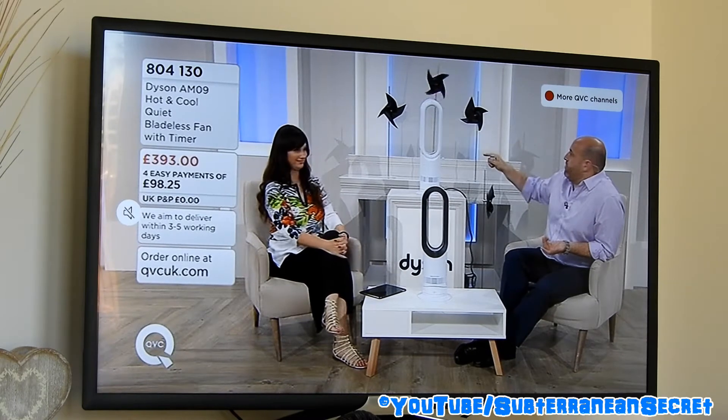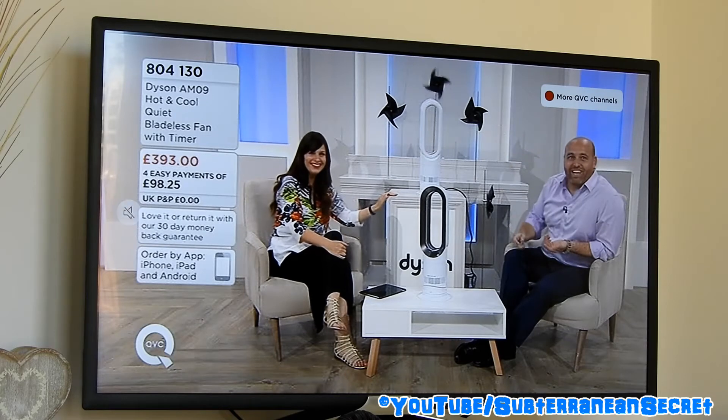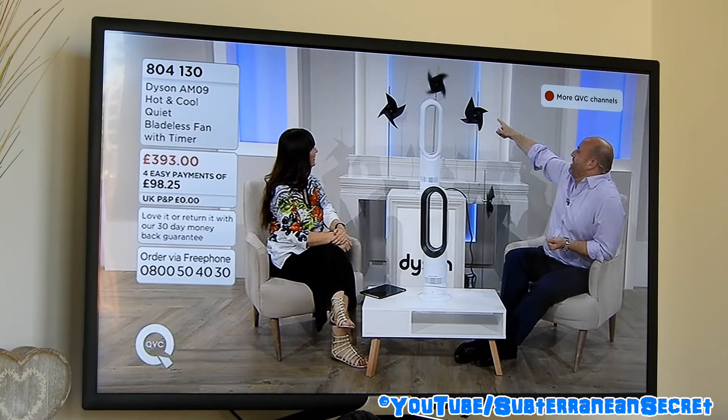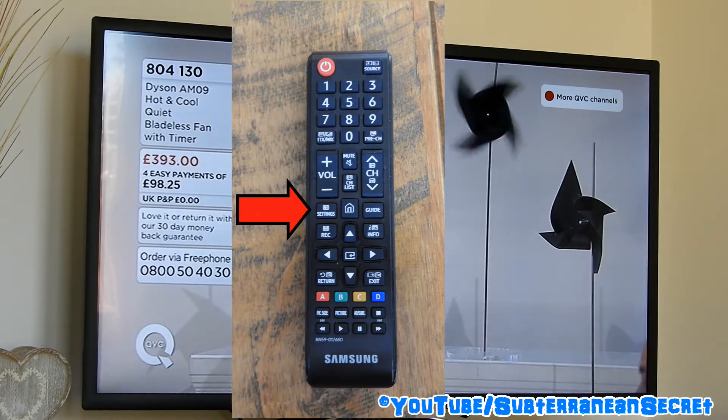In this demonstration I'm going to be using the standard remote control. Some Samsung smart televisions come with two remotes — one will be a smart remote which features a big touchpad and allows you to move a pointer around the screen. I'm using the standard remote with lots of buttons, and what I'm looking for is the settings button, which is usually on the left-hand side of the remote.